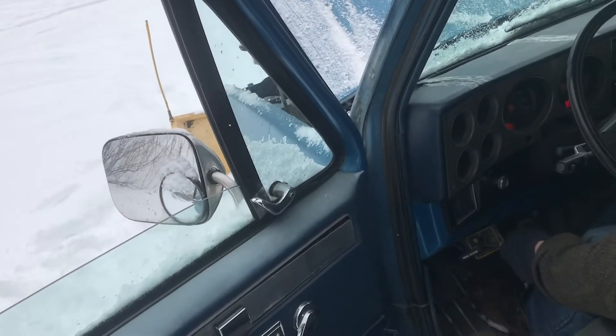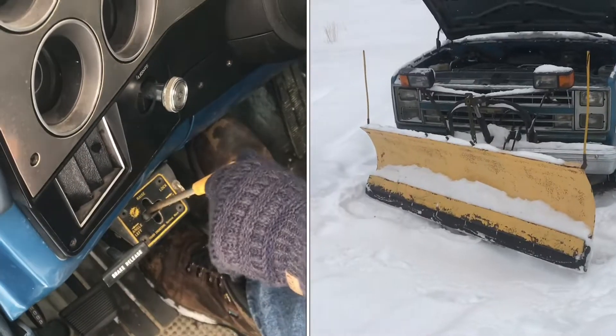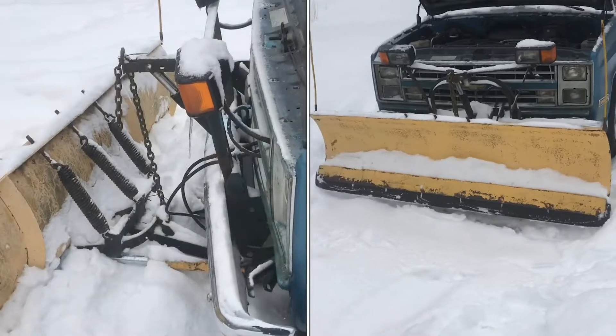In the cab we have a toggle and we can raise the plow from there. We can also move the plow left and we can move it right. We'll raise the plow.